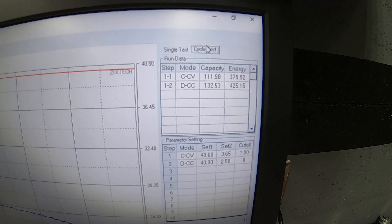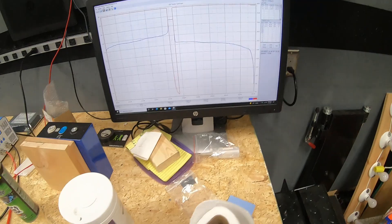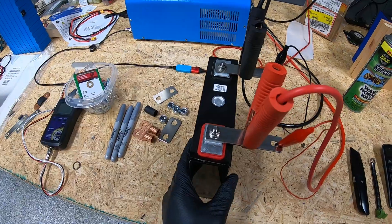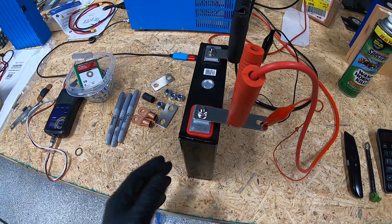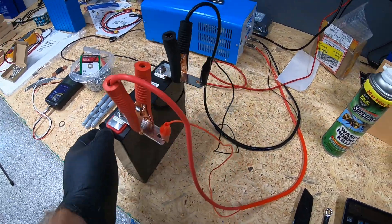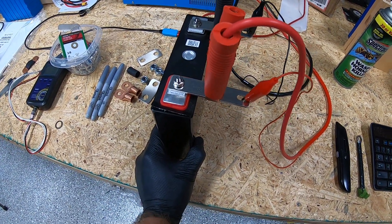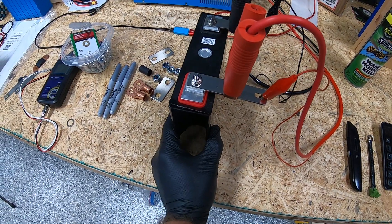On the discharge we got 132 amp hours out of it, so we're getting about 130 amp hours out of what was originally rated as a 145 amp hour cell. That's been consistent - we've gotten about 132 amp hours out of both discharge tests we have done on this cell.